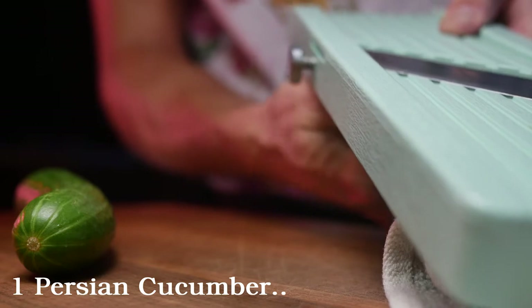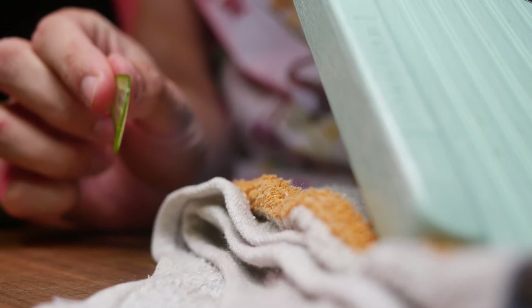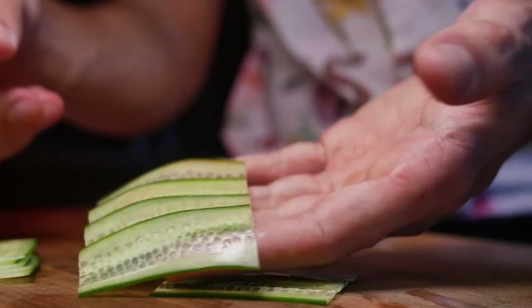Dial in that finger guillotine and get ready to cut some cucumbers on it. Trimming off the curved end so we have a flat surface to work with, going for about this thick. We're really just going to be shingling these for a final garnish, and there you have it.